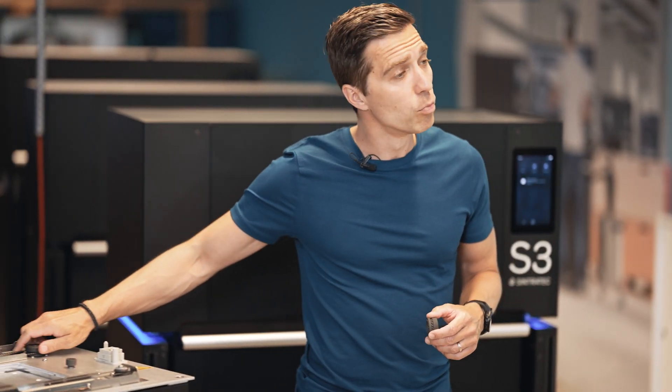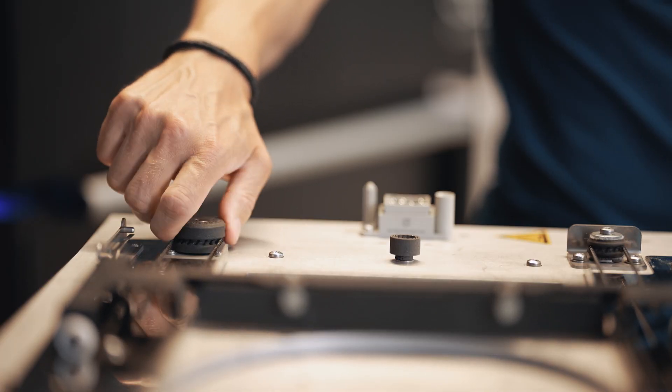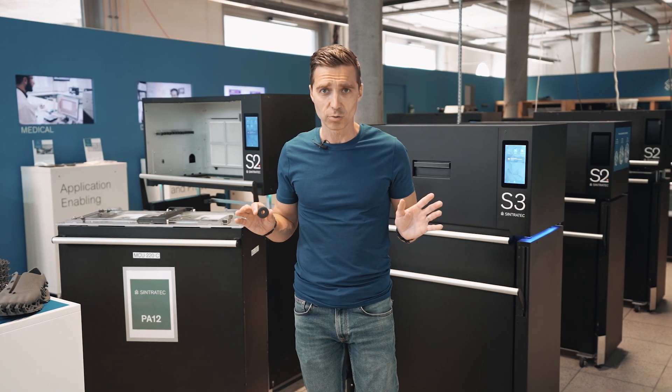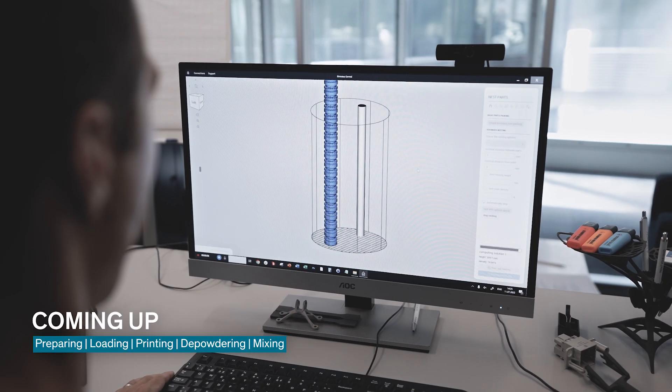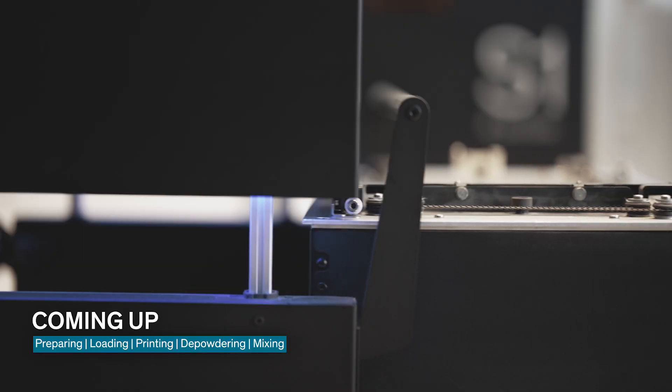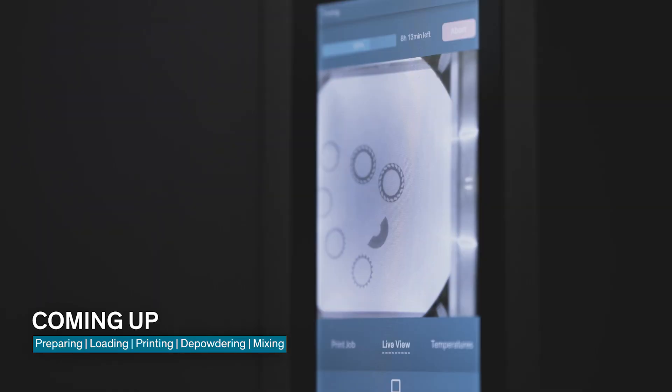We use this part to move the coater of our build modules. And as the process is the same on all AMP modules, we are going to show you today how to do it. This means we start with preparing the print shop file, we load the build module with material, and we move it into the fusion module.